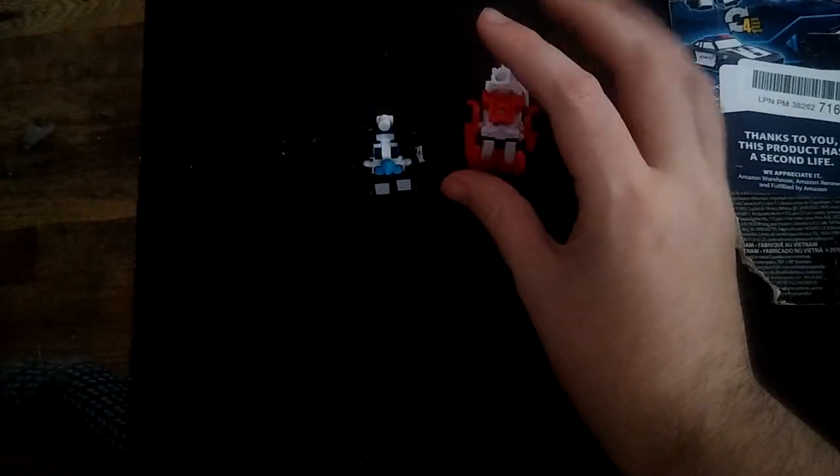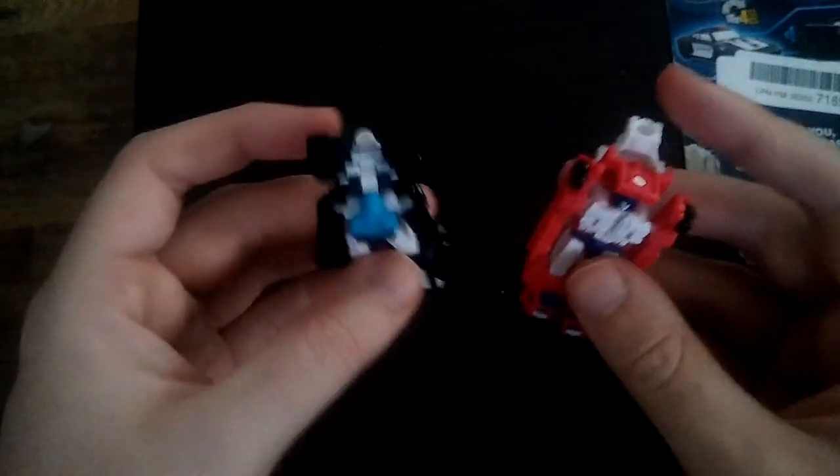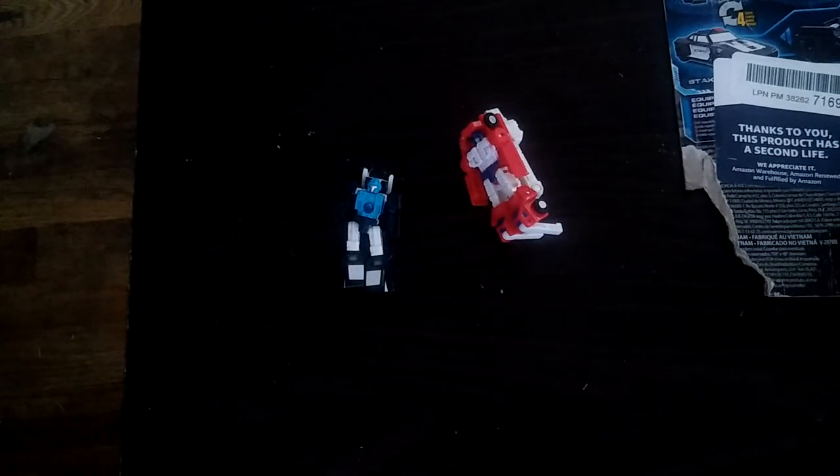These don't look half bad. So glad I finally picked these up because I just love these throwbacks to Generation 1 Micromasters. Micromasters always reminded me kind of like Minicons — I grew up with Transformers Armada and they just remind me of Minicons. But otherwise I dig these.